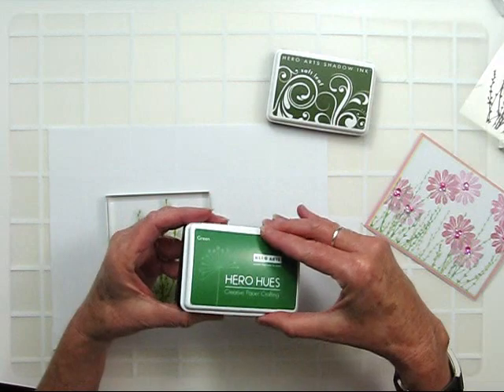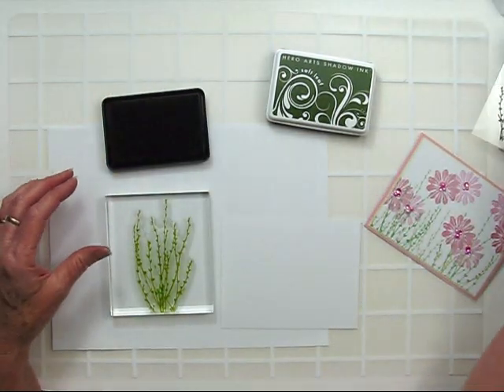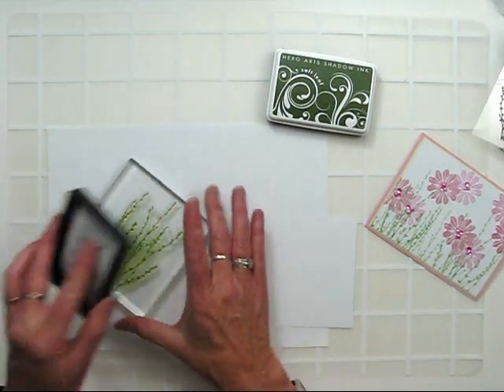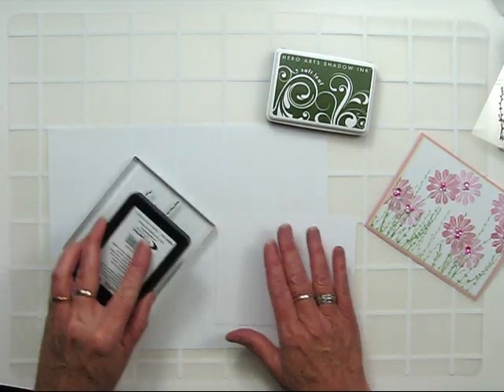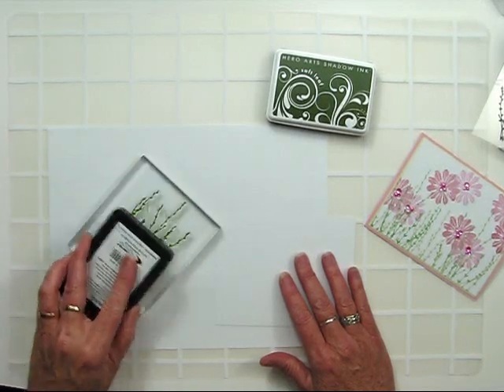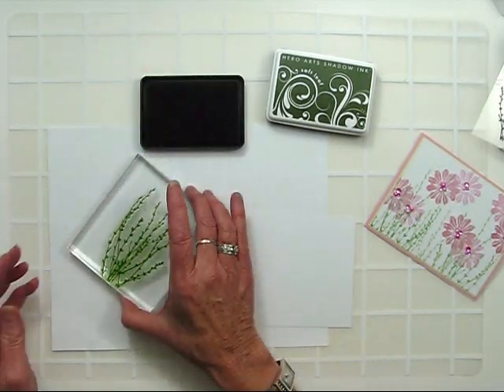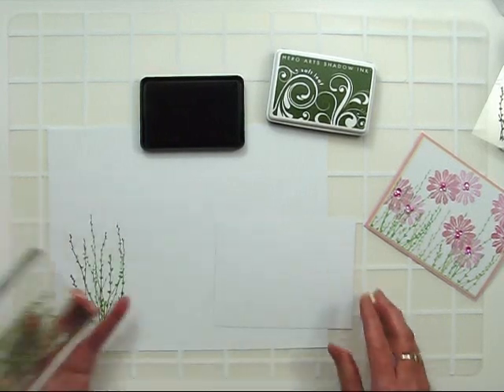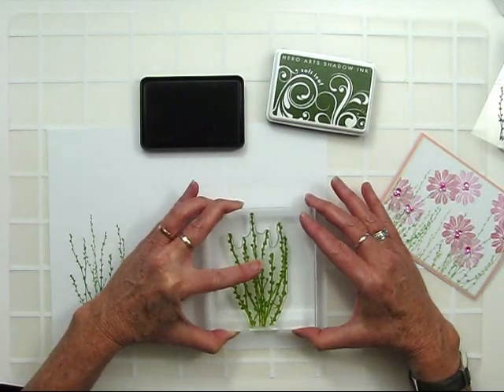I'm going to start with the darker ink first. Go ahead and apply your ink to the stamp just by tapping and get full coverage. Since I'm creating a background, I'm going to stamp this off onto scratch paper first. Then I can go ahead and stamp my lighter image next.